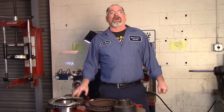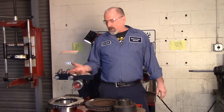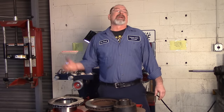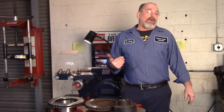Brake rotors do warp. If the warp isn't excessive, you can turn the rotors — what we're doing is truing the rotors again. I wanted to focus quickly on a couple of different styles of rotors. We're going to be working on hubless rotors today. Hubbed rotors are kind of going out of vogue, mostly on older cars at this point.